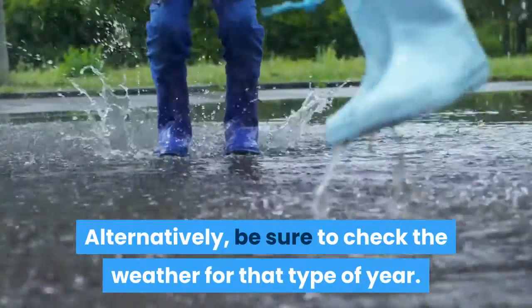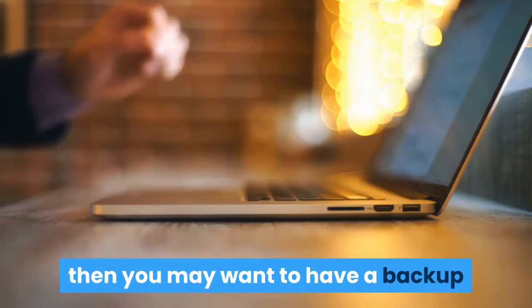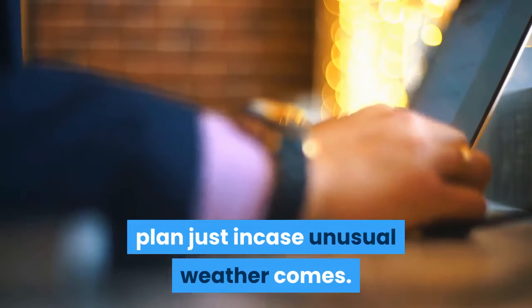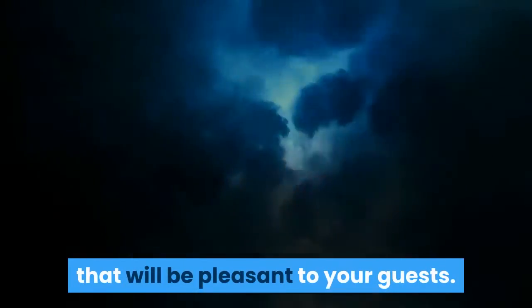be sure to check the weather for that time of year. If you live in a climate that cannot be predicted, then you may want to have a backup plan just in case unusual weather comes. You cannot predict things like rain and thunderstorms ahead of time, but you can make sure that you hold your barbecue during the time of year that will be pleasant to your guests.